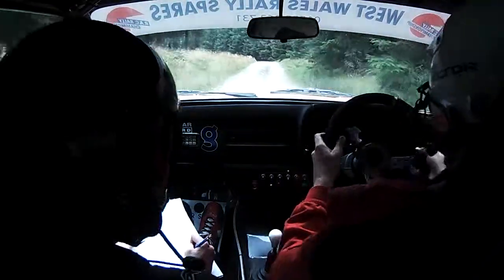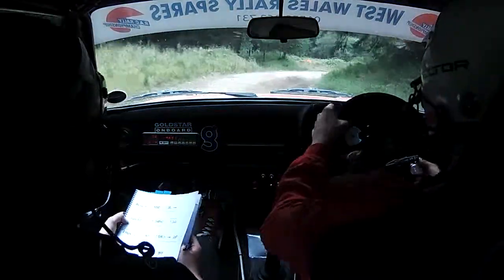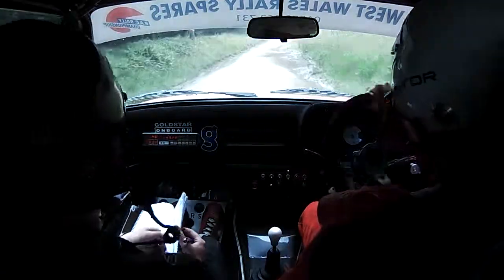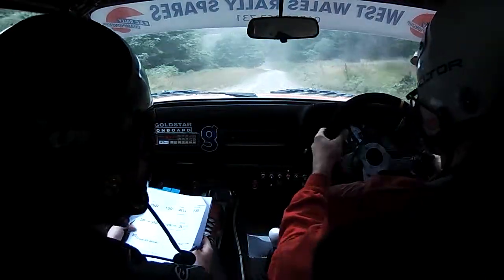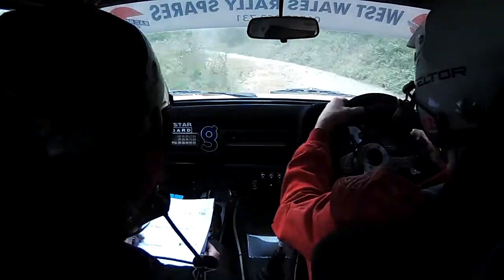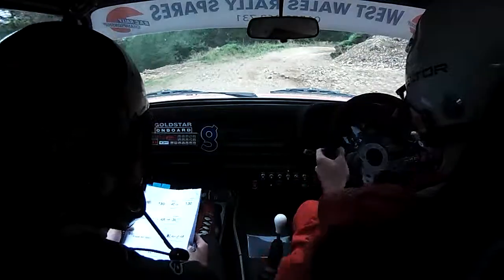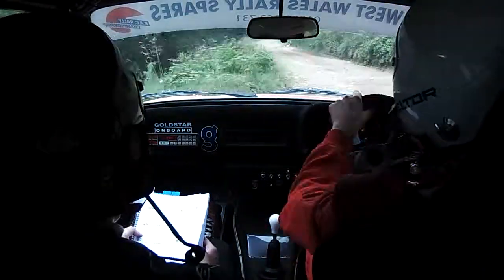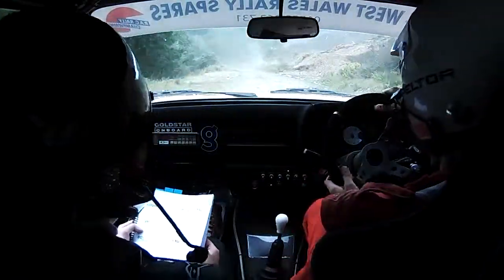80, 1 left. 1 left, 2 right 7, turn 1 left. 80, turn early, hairpin right, don't cut. Go. 1, 130, down. Slippy 4 left plus long. 1, 130, down right, tightens late 2 right, caution right, tightens late 2. Into tight hairpin left.